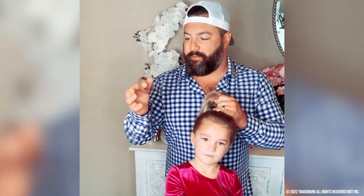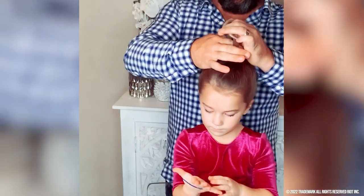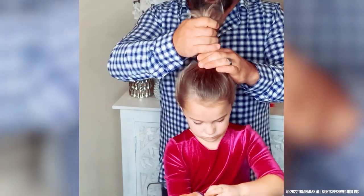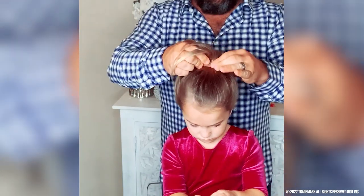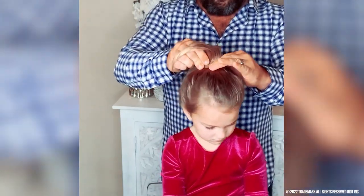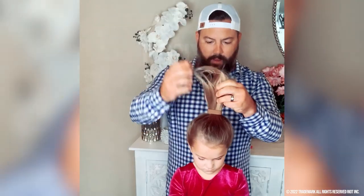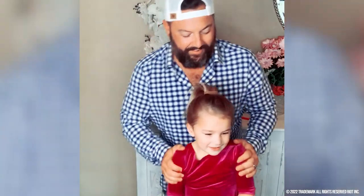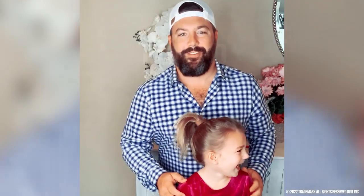So a little dad hack here — my wife introduced me to these little things called Ponios, and they just make everything so much easier. It's strong, it's firm, and goes on the hair pretty smooth. The mechanics of it just make a lot more sense for us guys out there. And then you got a full ponytail that looks like your wife did it. Look at that. Who would have thought?